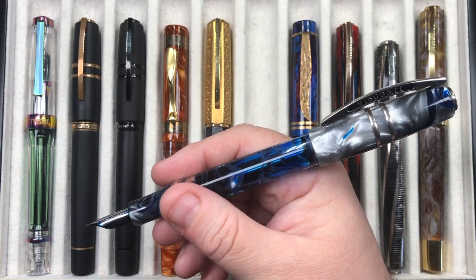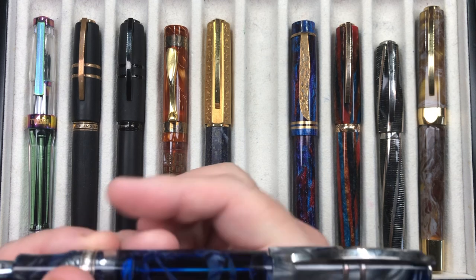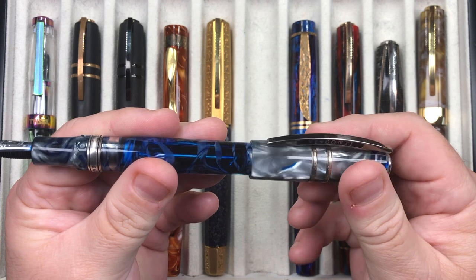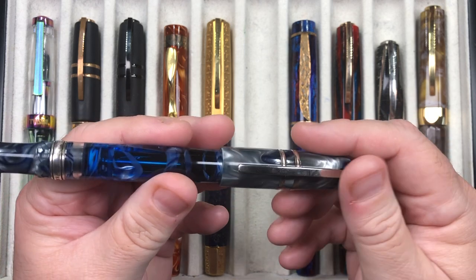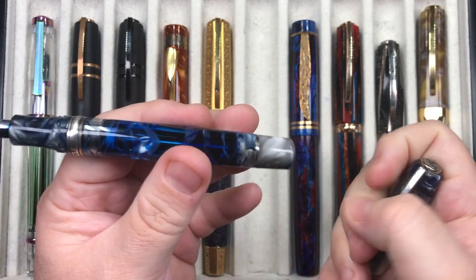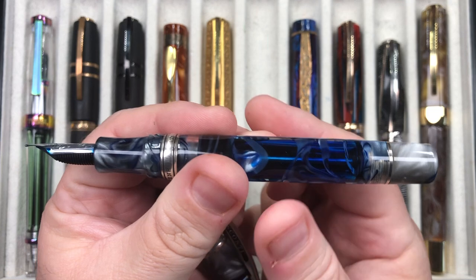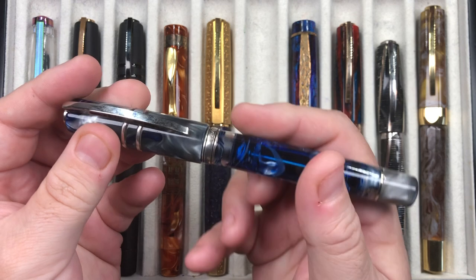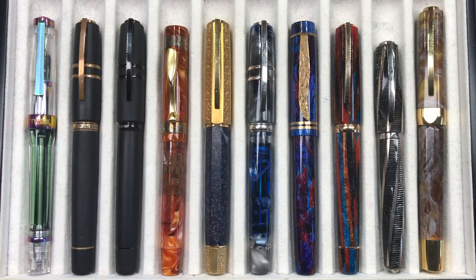Can I post the cap? Yes, and it posts very securely. You do have to be careful though — if you screwed the power vac knob a few turns and then pulled the cap off, you'd pull the knob off with it. Honestly I wouldn't normally post the cap on a power vac or piston pen on the rear of the pen, but I know a lot of people might — it's up to you.